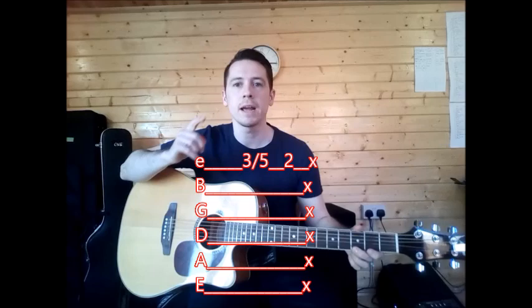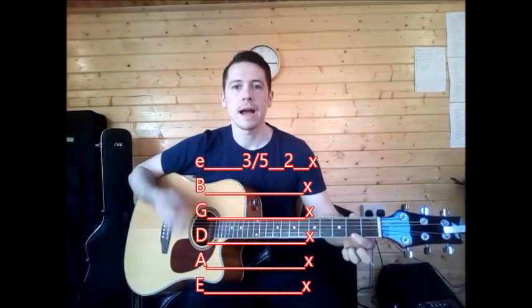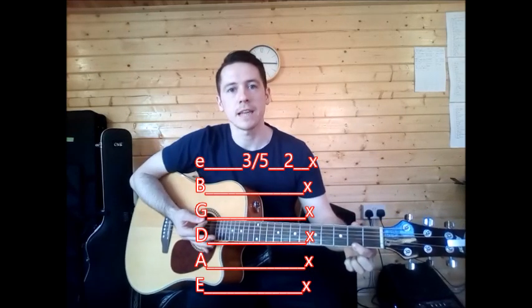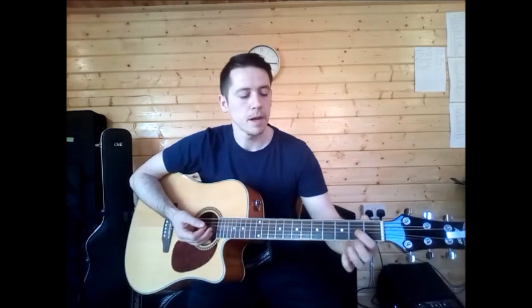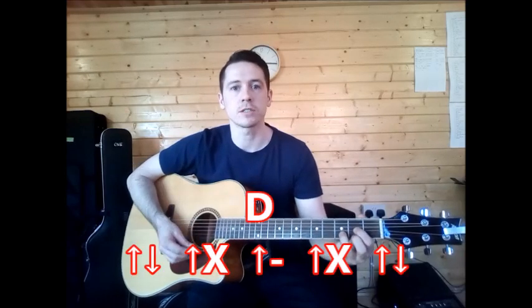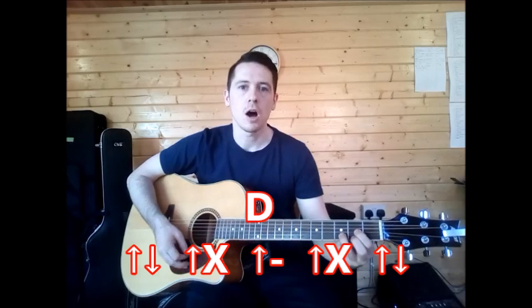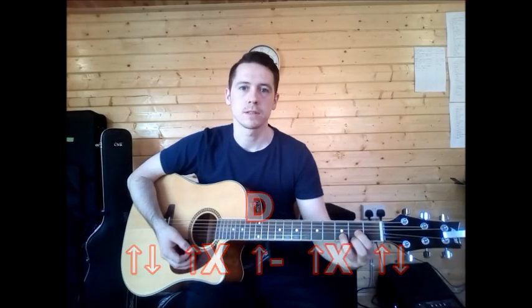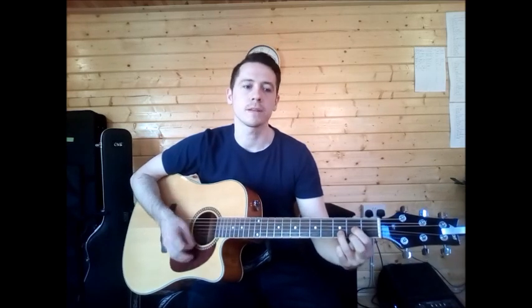Then we are into D. D starts off the same way — it has that 3-slash-5, but then 2 and all those X's in a straight line means slap. So that's your 3-slide-5, then back to number 2 and slap. Go into your D chord and continue with the strumming: up-down, up-slap, up-pause, up-slap, up-down. So for the full D chord, that's your tab and then the strumming.